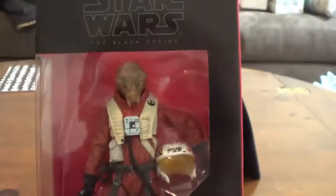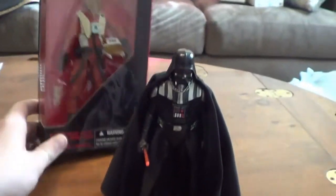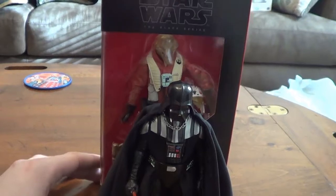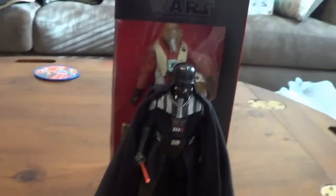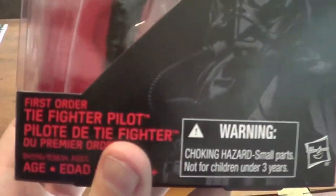X-Wing Pilot Asti — he's from The Force Awakens. I think I'm pronouncing his name right. I just wanted an X-Wing pilot. I don't have a lot of Resistance characters; I have mostly First Order characters. I thought he was a really interesting looking figure so I picked him up. Plus I loved the movie.